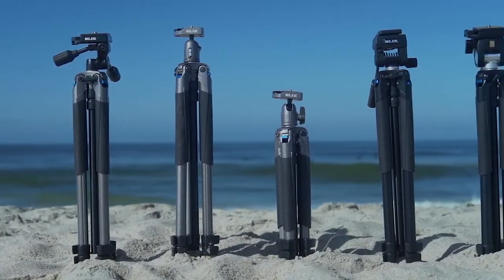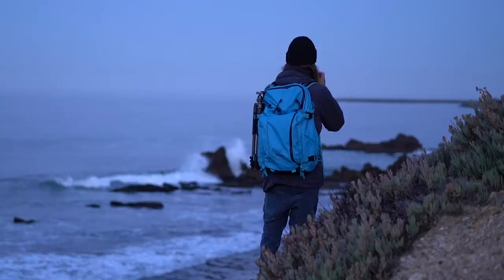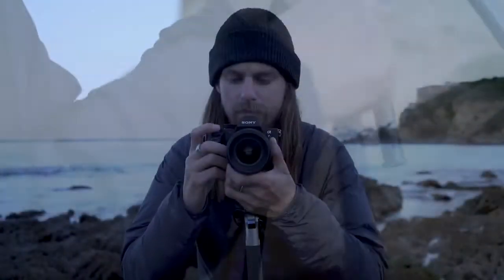Introducing the all-new Sprint Pro 3. These tripods are adventure ready and built to travel. Whether a quick sunrise at the beach or an expedition through the mountains, the Sprint series delivers rock-solid performance in a travel-ready package.